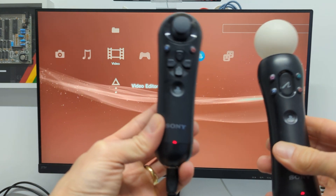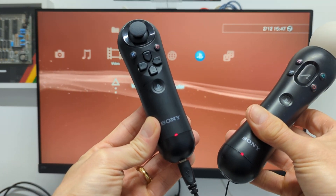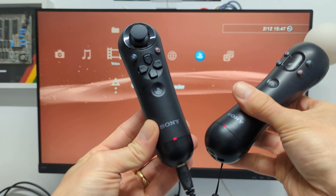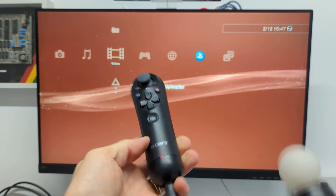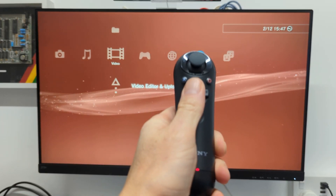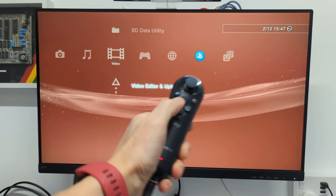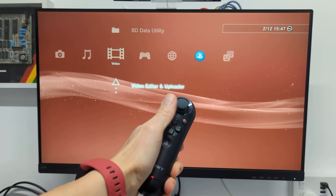It also has the second part which is the navigation controller, and this is the one that I have a problem with. You can see at the moment that my Move controller is actually working wirelessly and it's all locked in fine. But if I have a look at my navigation controller, you can see that it is working okay and it is moving the buttons around on the menu.